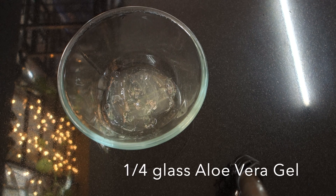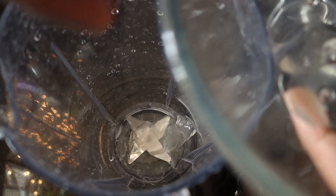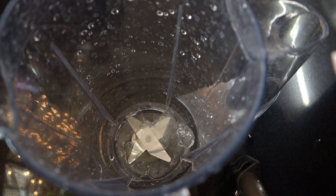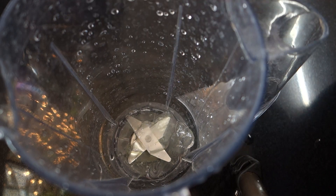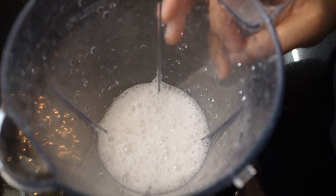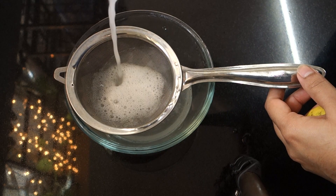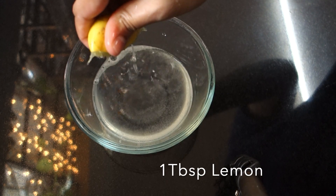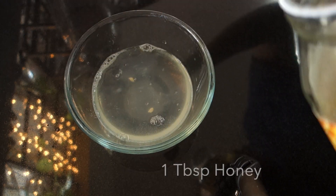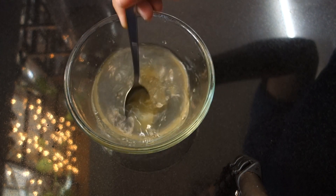Take a glass and clean it. Add a little bit of salt. Add a little bit of half a lemon. Add 1 tablespoon of salt. Mix a little bit because we are going to be healthy.